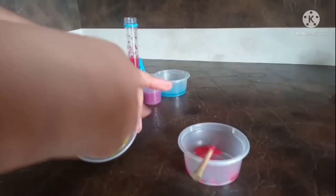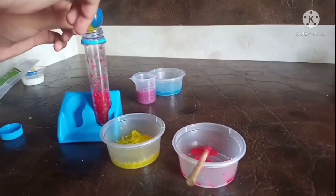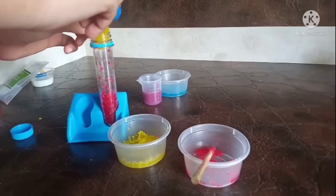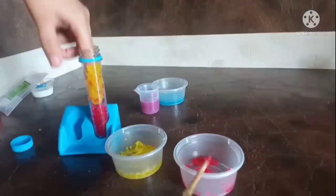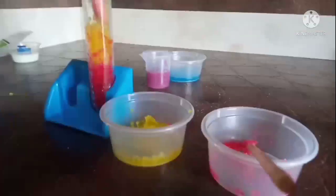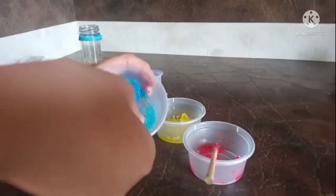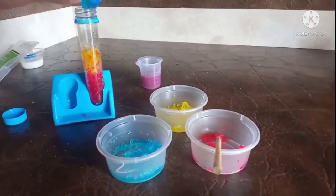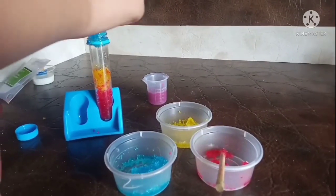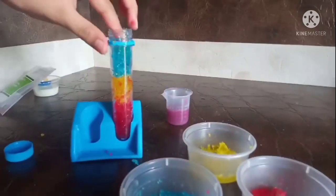Now add yellow and don't forget to press it inside. Now we are going to put blue. We are going to keep the test tube upside down after adding purple, and don't forget to close the lid.